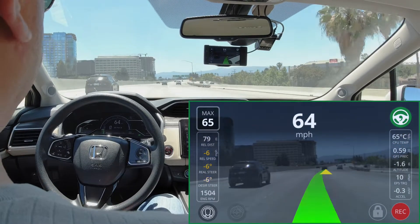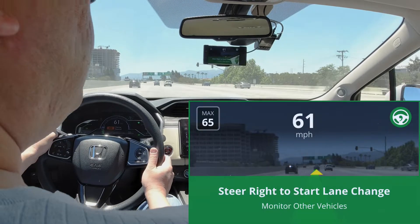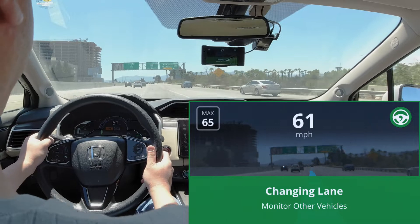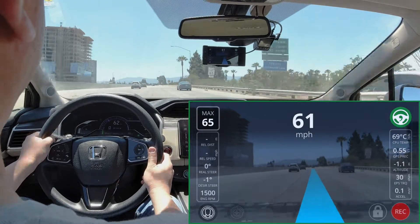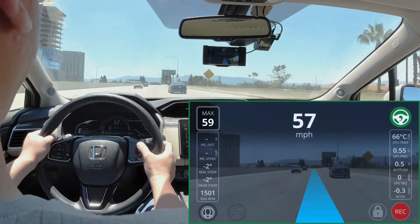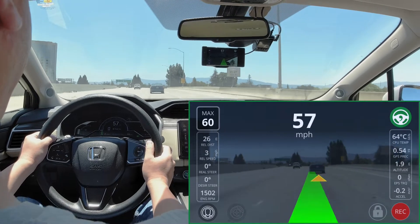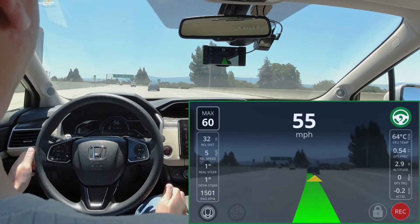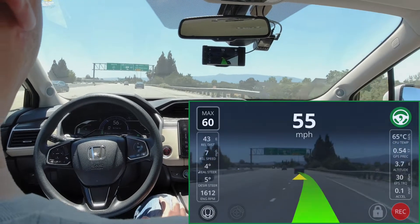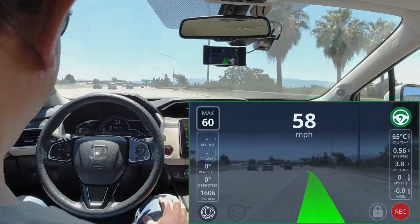If you're interested in running OpenPilot on a Honda Clarity, you should join Comma AI's Discord server. There's a bunch of information there, and they also have a wiki on GitHub. Additionally, because it's not a supported car, you should ask in chat to join the Honda Clarity private board, which has Clarity-specific information.